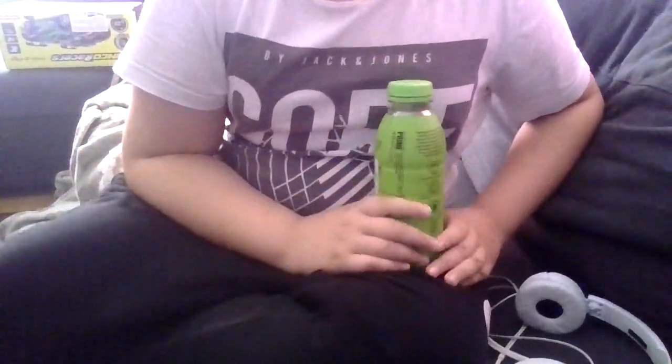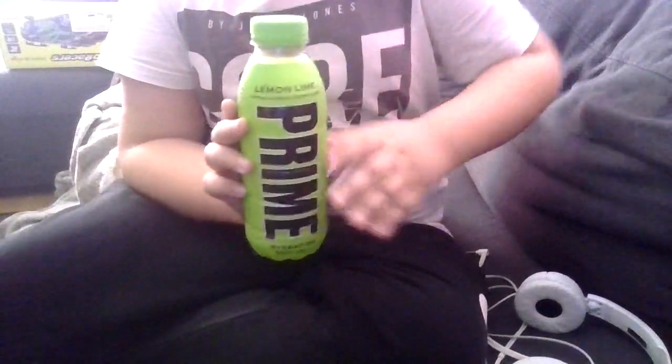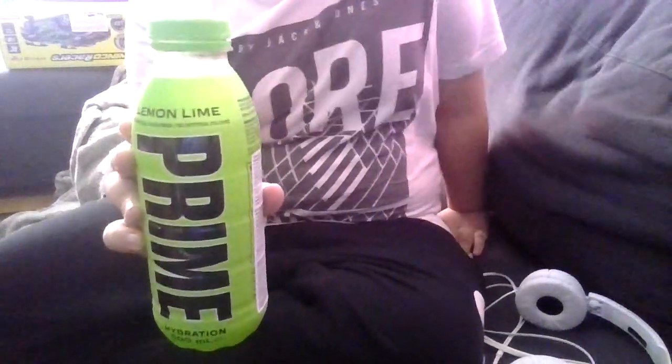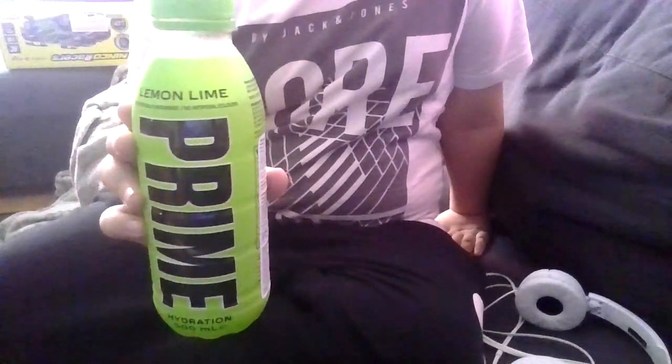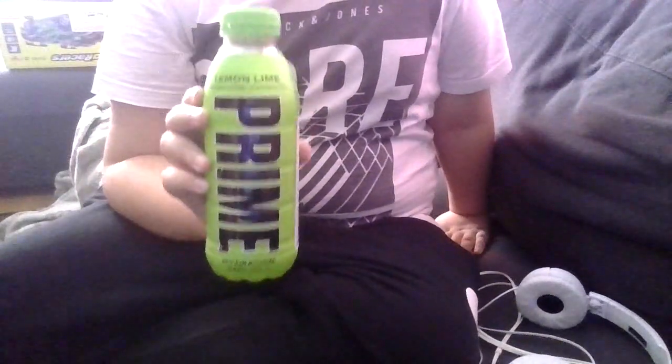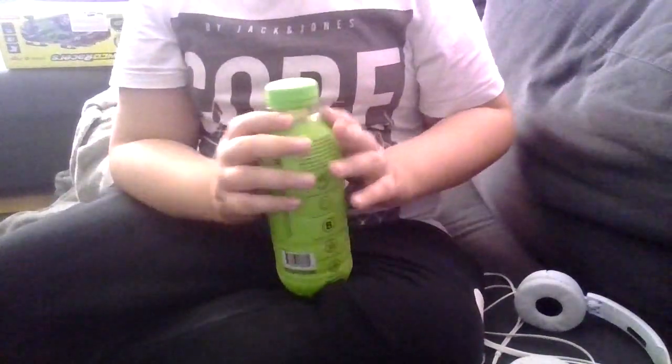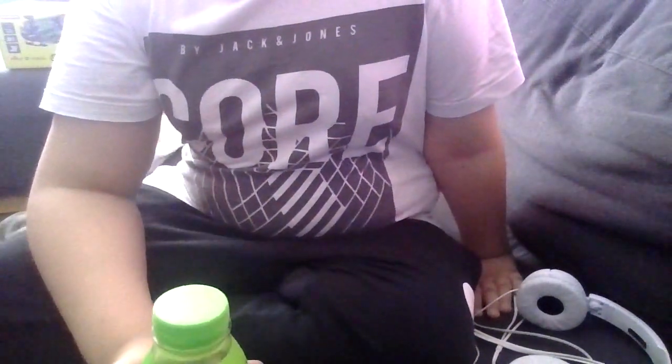Hello everyone, I'm back with another video. Today I'm taste testing this new lemon-lime Prime hydration drink. It tastes like something like Mountain Dew, or like Sprite or 7-Up, but it's pretty good though.